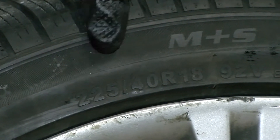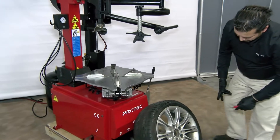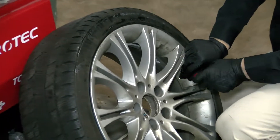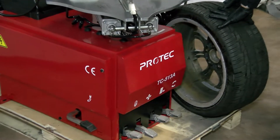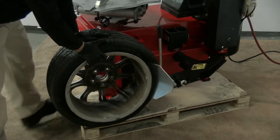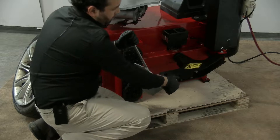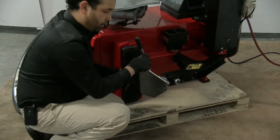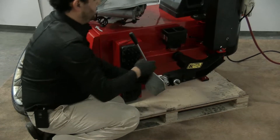We'll use a 225-45R18 low-profile tire to demonstrate removal and installation. We're going to remove the valve core. Most of the machines come with an adjustable bead breaker — you can adjust the angle of it, straight or on an angle.